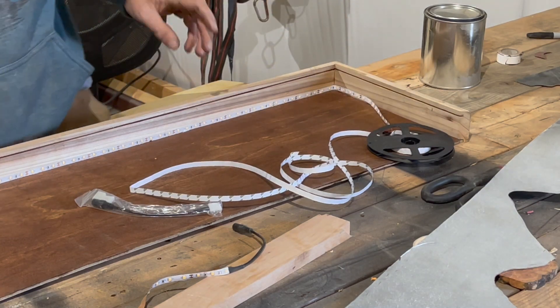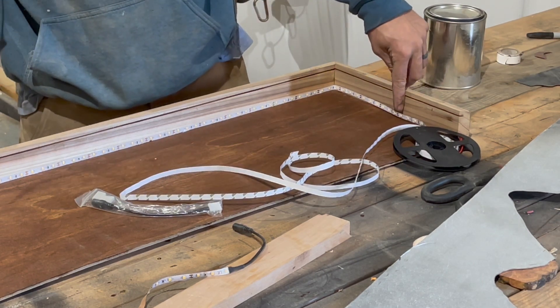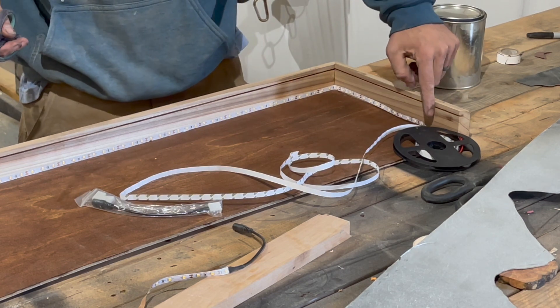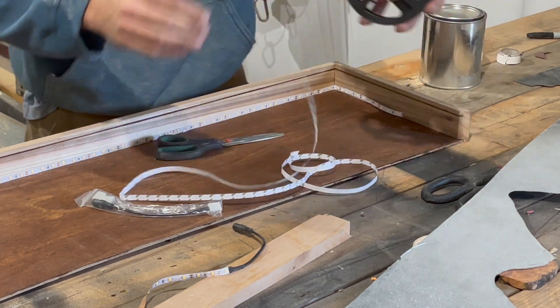The cool thing about these light strips is they have spots along the way that you can just trim them. So I'm going to trim it just a couple inches up from where the metal comes to — that way you don't see any lights directly and it'll give a much better ambiance.